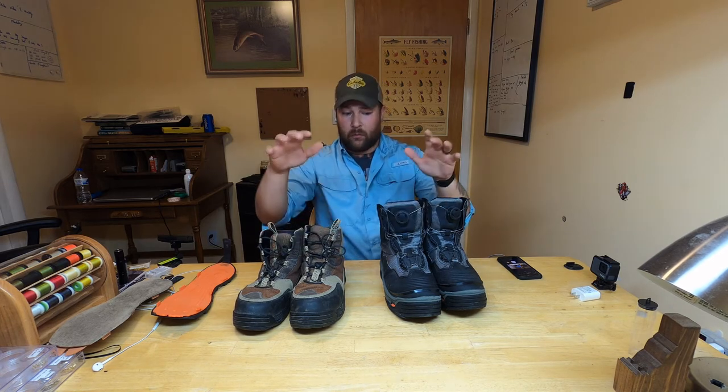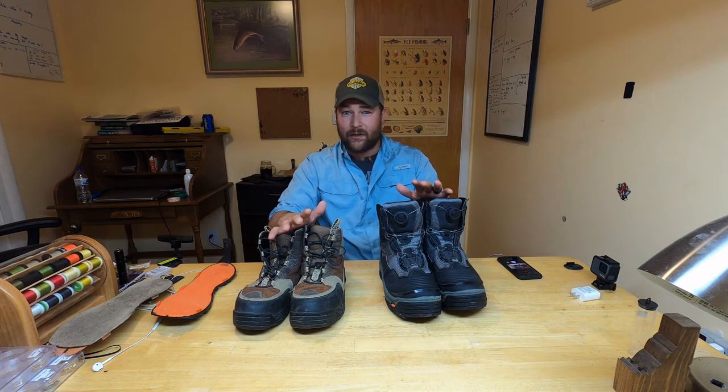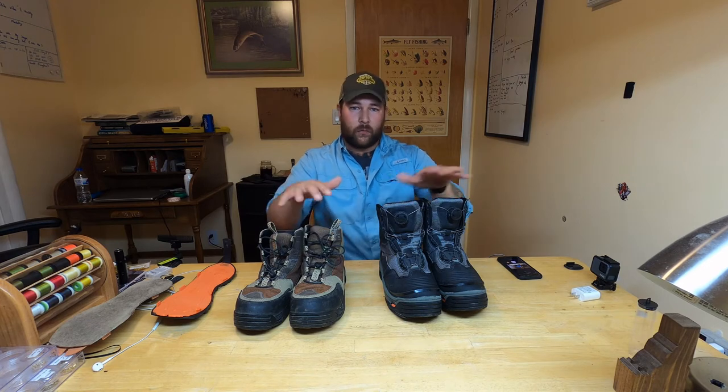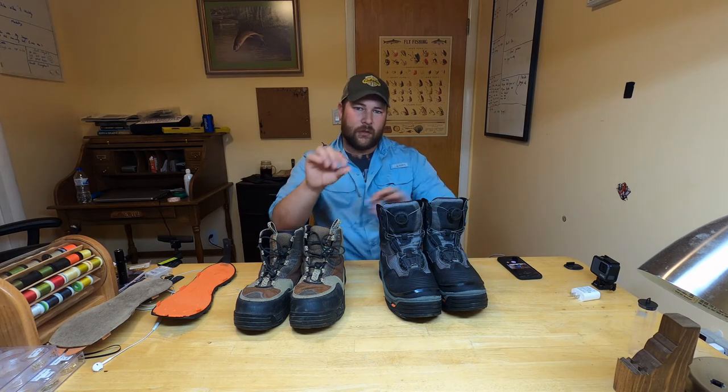What's up guys and welcome to Idaho Fly Life. Today we're doing another product review — Corkers Boots. This is a product I really believe in. It's something I've used for the better part of eight years as far as boots go. This is all I wear anymore, and there's a really good reason for it.